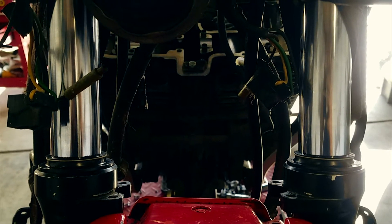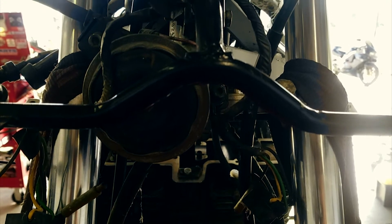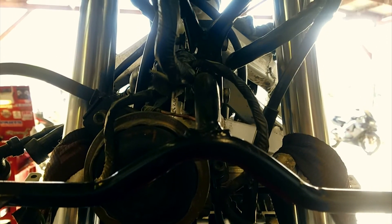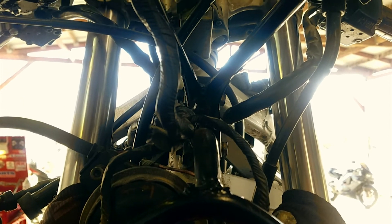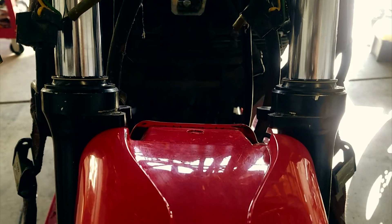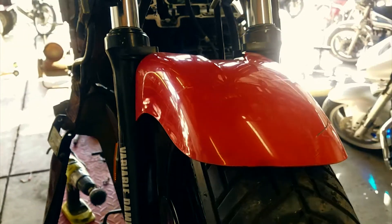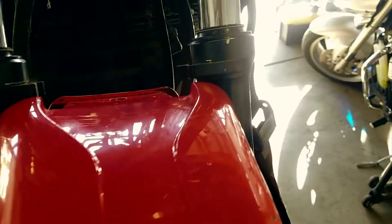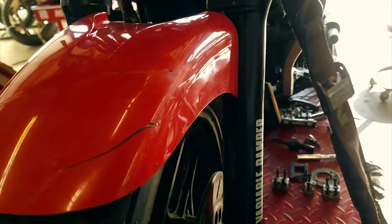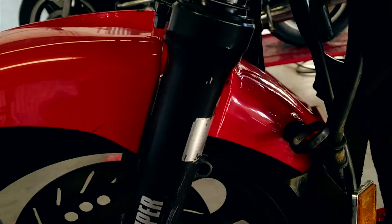We rebuilt the forks on this thing because they were completely toast — completely empty. The valving was disgusting, there was a ridiculous amount of fork oil stuck in them. I've got to get that fender back on, but I let it soak — that fender was disgusting too. It had fork oil spraying all over the left side, just coated. The forks have been completely cleaned up and I'm really stoked on how well they came out. My guy Danny was helping me out with this.